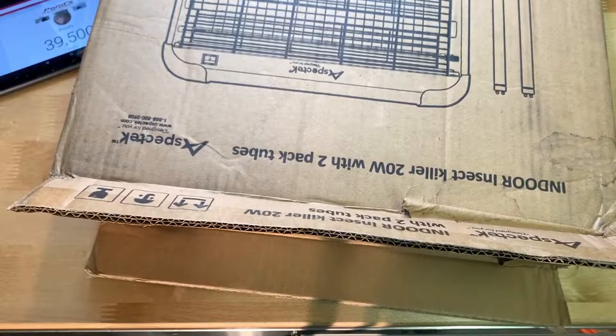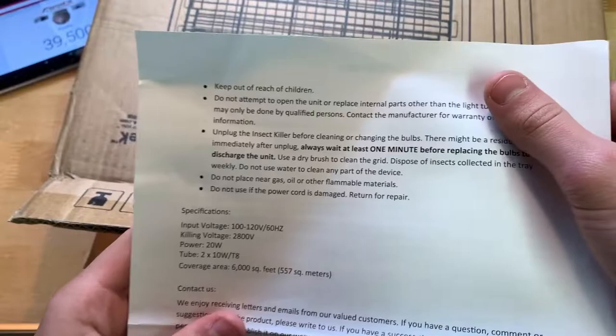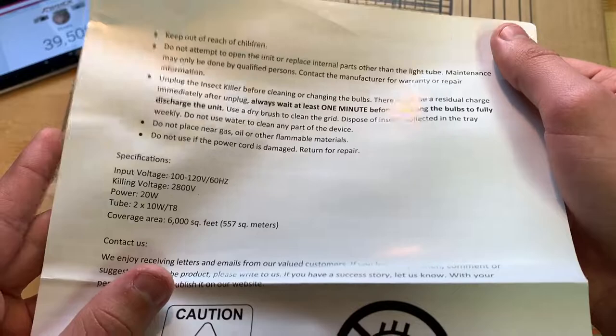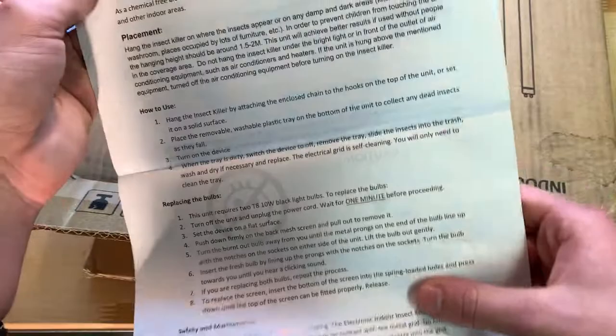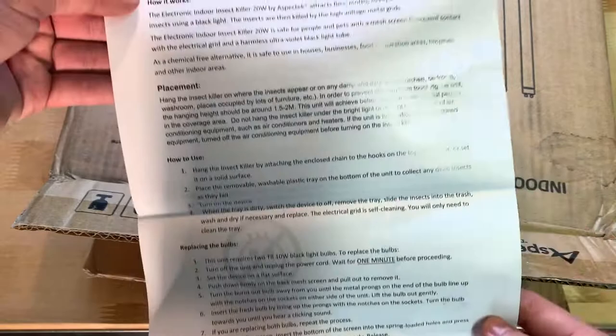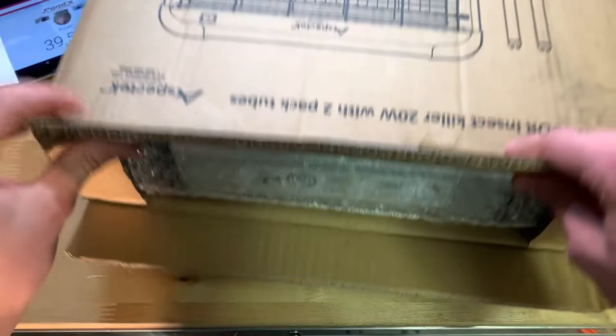Here's the user manual. You can see the specifications: killing voltage 2800 volts, power 20 watts, input voltage and so on, along with the AspaTek address. It covers how to replace the bulbs, safety and maintenance, and how to use it.